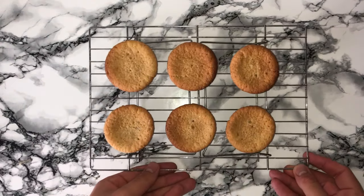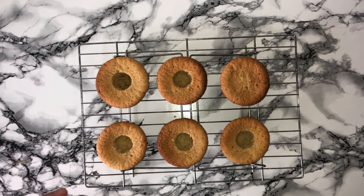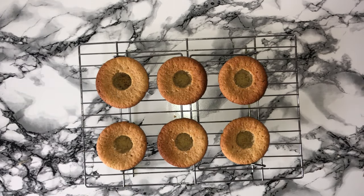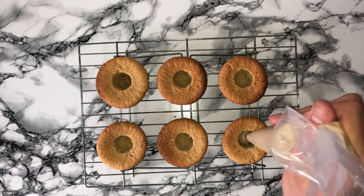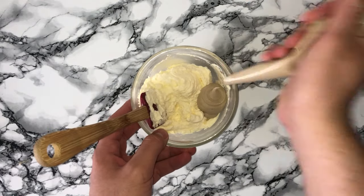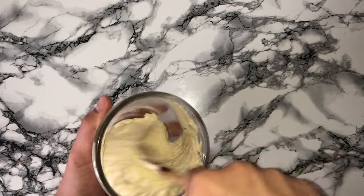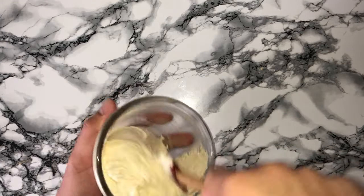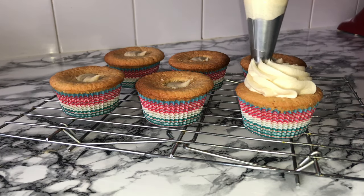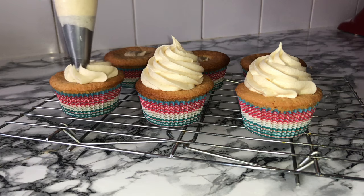Take your baked and fully cooled cupcake and core out the center. I'm using a cupcake corer but feel free to use an apple corer or whatever works best. Generously fill your cupcakes with the eggnog pastry cream. To add a little kick of flavour to the buttercream, fold in some of the pastry cream until fully incorporated, then transfer it into a piping bag fitted with your nozzle of choice. Pipe as much or as little buttercream on top of each cupcake as you'd like — I just went with a normal swirl, but feel free to personalise it.